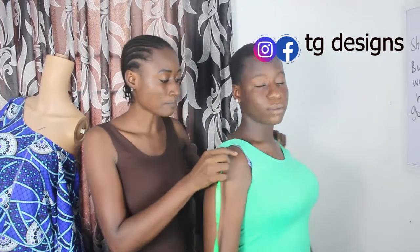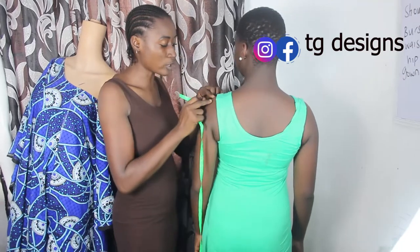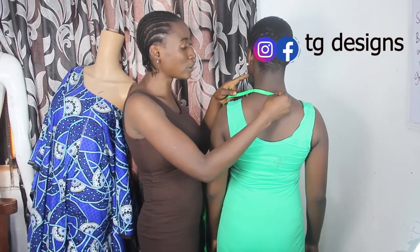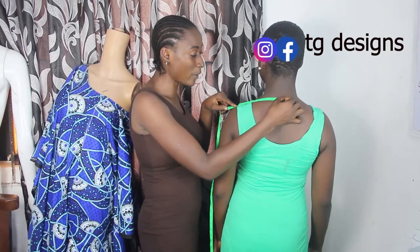The first thing we are going to do is take the shoulder measurements. You can see that at this point we have our neck bone and we also have our shoulder bone. You have to place your tape measure from this neck bone — make sure your client is looking straight — and take your measurements from the neck bone to the shoulder bone.